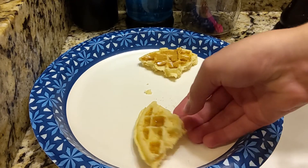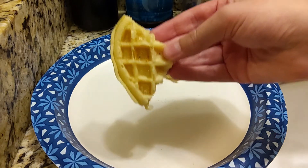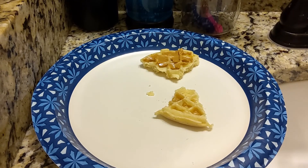The next waffle we have is one with syrup. Let's give this a try. Mmm. Yeah, it tastes just like a pancake, except that it's a waffle. And I am completely eating these. I think the syrup one's the best.